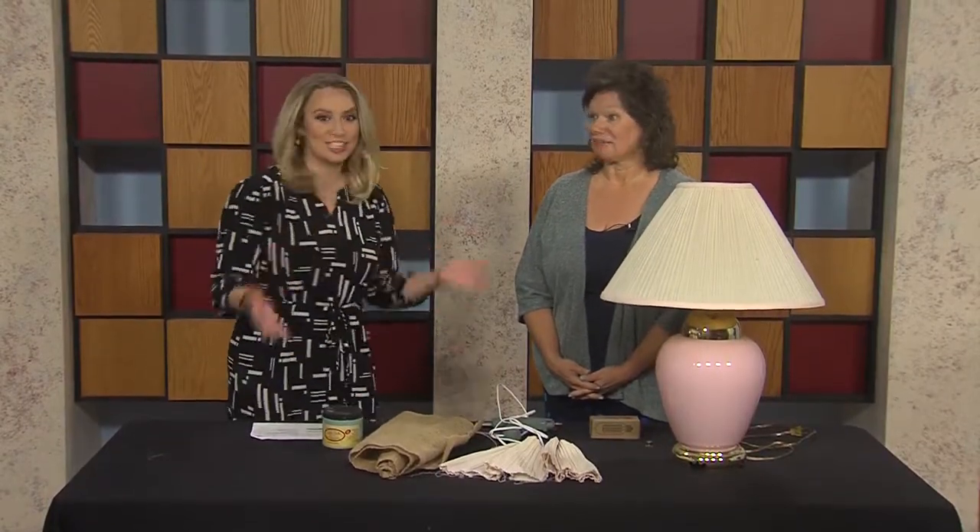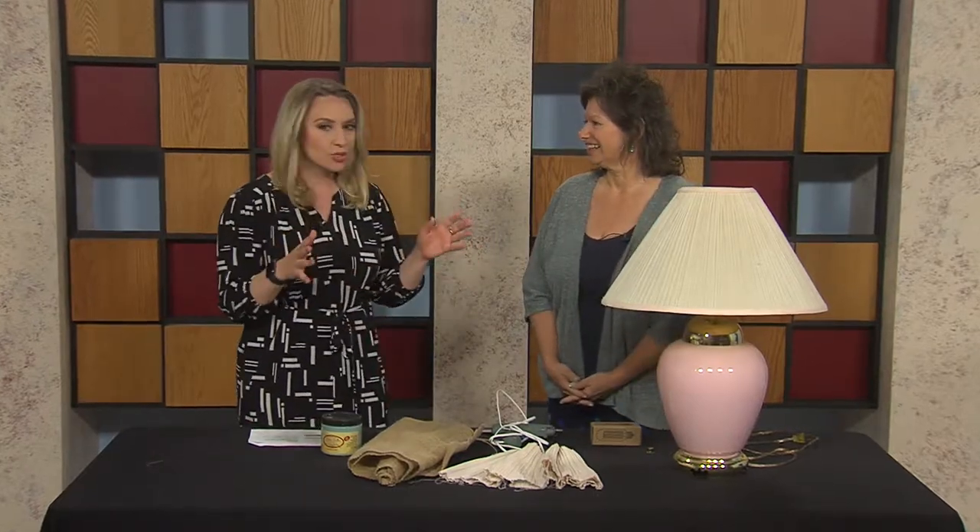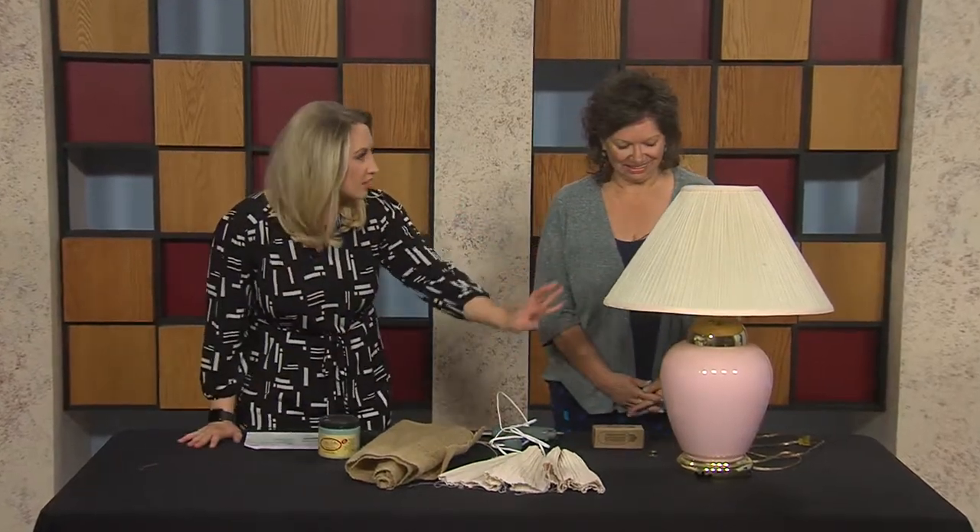Have you been wanting to add something new to your house, or maybe take something old and turn it into something new? We have LaVon Falvo from LaVon Vintage Decor, and you're going to show us how to transform this lamp into something beautiful.